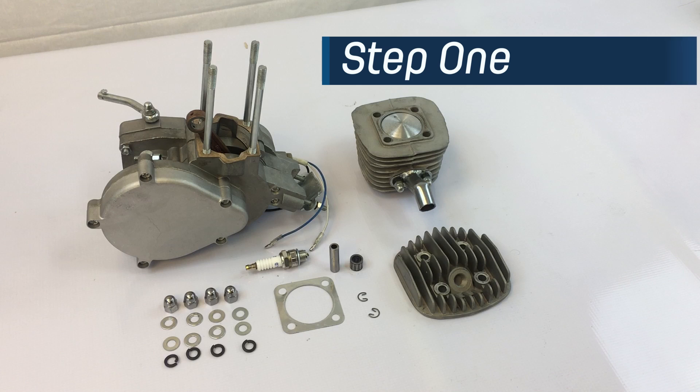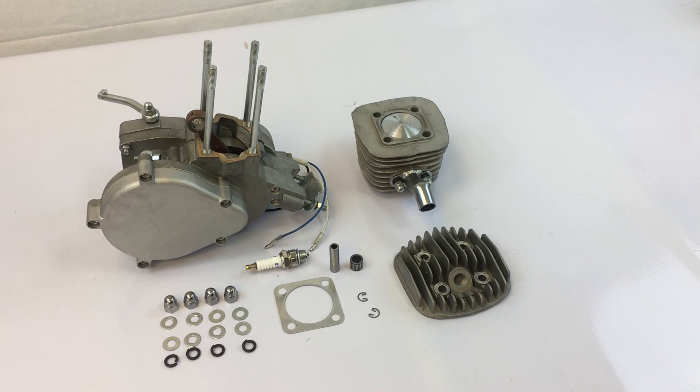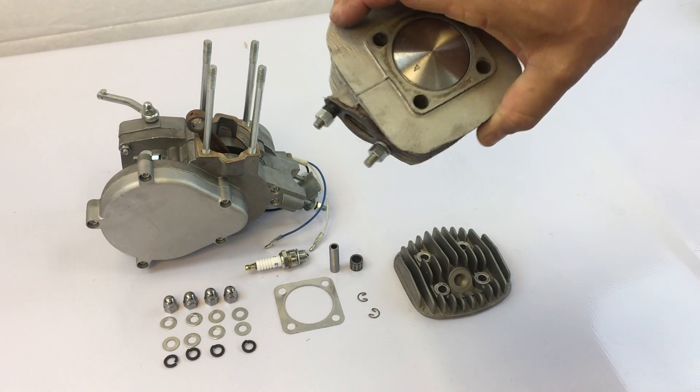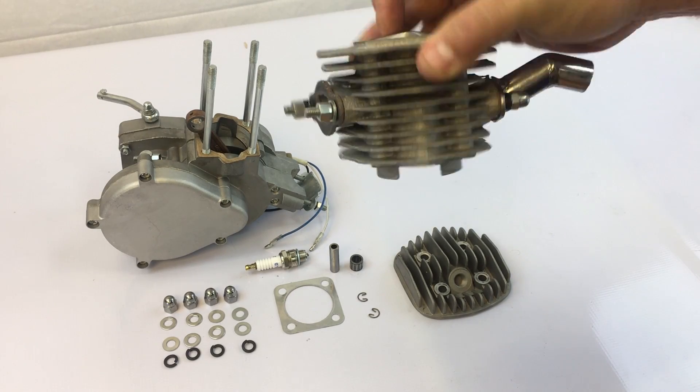Step 1. Disassemble your engine and remove any nuts, washers and lock washers and lay out all your parts. In this example we'll be using a cylinder body with a piston already installed.